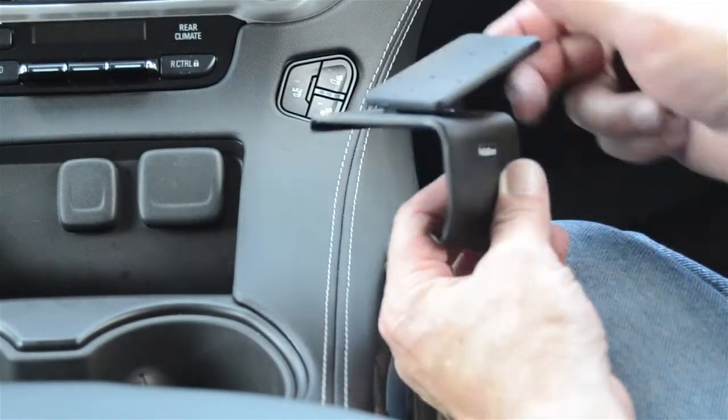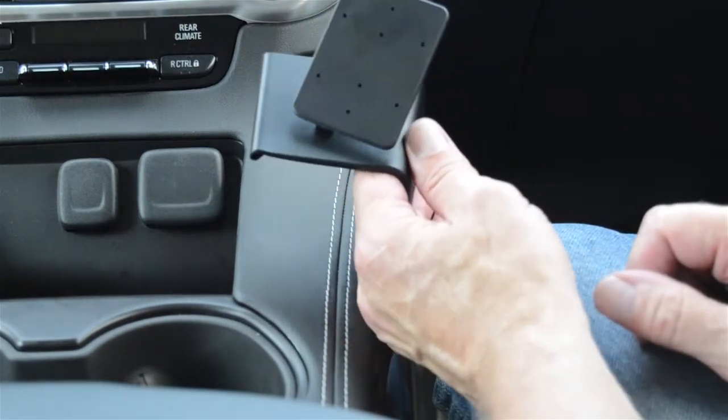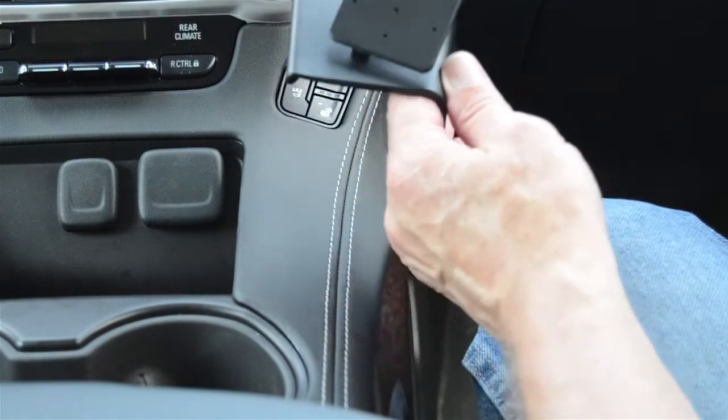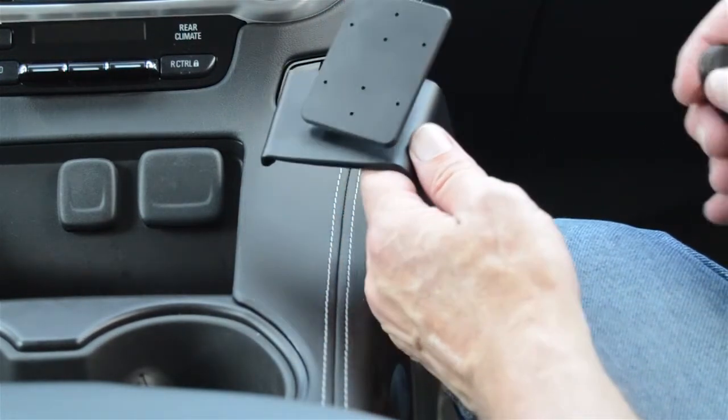We'll mention a few things before we get started. Read over the instructions, look over the photos, and try to become familiar with the process. Always attach the ProClip onto the vehicle prior to attaching anything onto the faceplate. With that said, we'll get started.